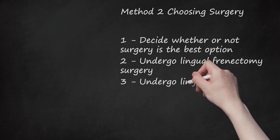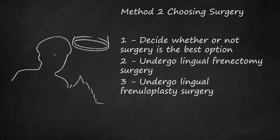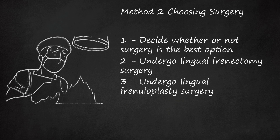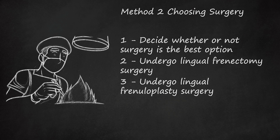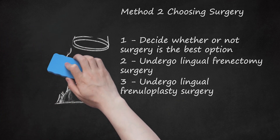Undergo lingual frenuloplasty surgery. A lingual frenuloplasty is performed when the lingual frenulum is too thick or additional repair is needed after a lingual frenectomy. A lingual frenuloplasty is a more exact surgery which aims to alter the lingual frenulum without completely removing it. The goal of lingual frenuloplasty is the same as a lingual frenectomy — both surgeries aim to increase the tongue's length and range of motion. A lingual frenuloplasty is done under general anesthesia, and the oral surgeon uses stitches on the resulting wound.